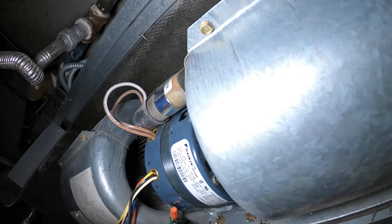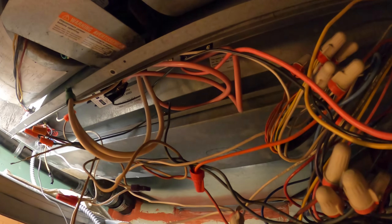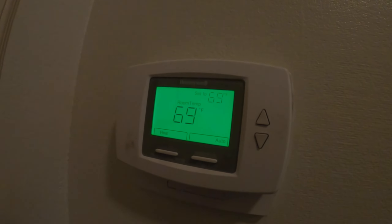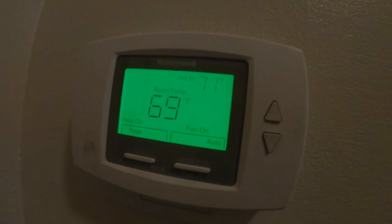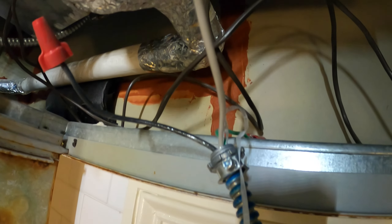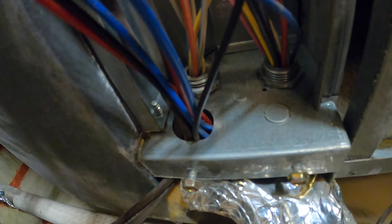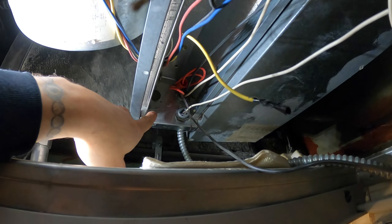My camera died so I wasn't able to record the rest, but we put it back in and wired everything. Let's go ahead and test — let's see what's going on. I hear the air — nice. The last piece of the puzzle: we're going to have to extend this right here. It would fit if only we had a knockout here, which we don't. This pipe is in the way — we've got to run it in to right there, so I'm going to put an extension and put it through this box.